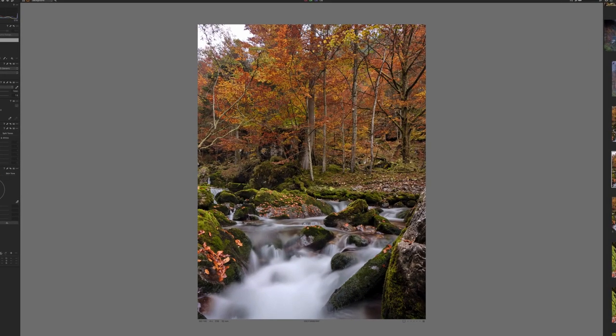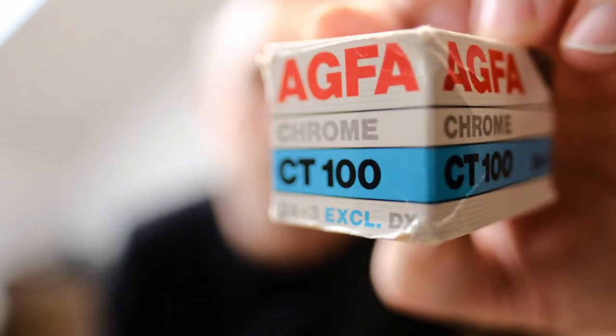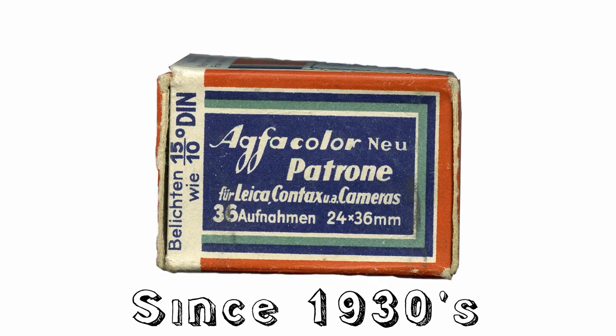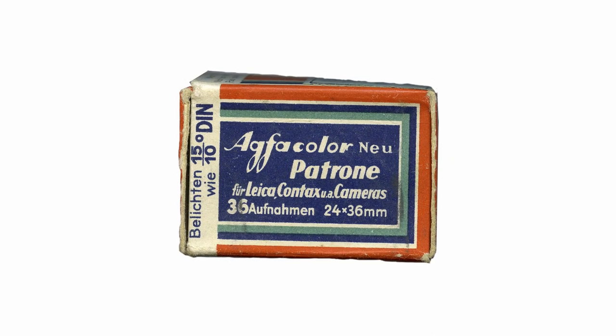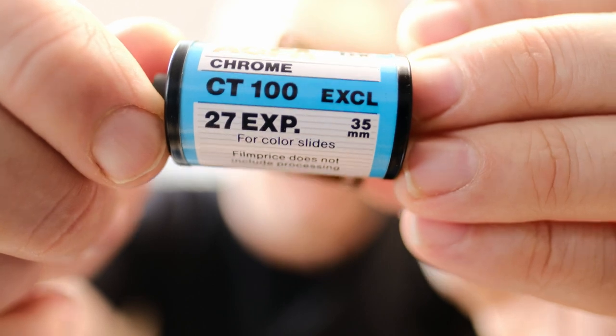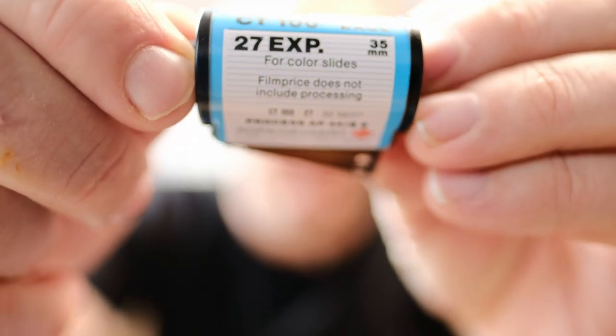I'm going to talk a little bit about Agfa Chrome CT100. Agfa have been producing color transparency films since the 1930s. The first of these was the Agfa Color Noi. It wasn't until the 80s when they started to make E6 chemistry-based films. The Agfa Chrome CT100 was superseded by Agfa's Precisa brand.